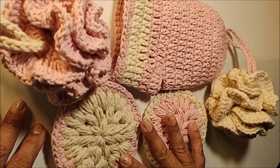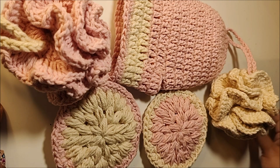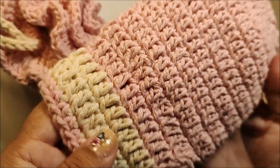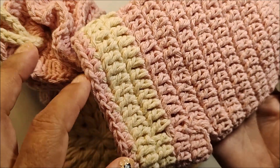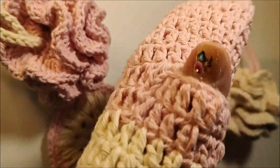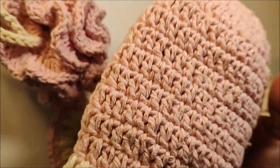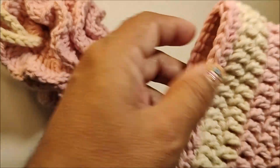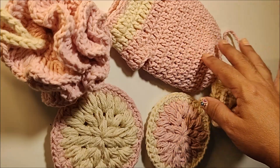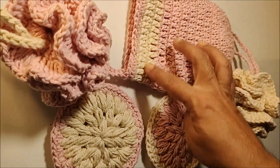Todas produzidas com barbante número 6 e a nossa agulha de trabalho é a número 3,5. Nós vamos aprender a fazer a luva pro banho. Essa luva tem 27 cm de comprimento por 12 cm de largura. Você vai colocar assim na sua mão, pra hora do banho. Ela é super confortável. Tem uma alcinha aqui pra pendurar. Pra fazer a luva, você precisa de 50 gramas da primeira cor e 9 gramas pra segunda cor.